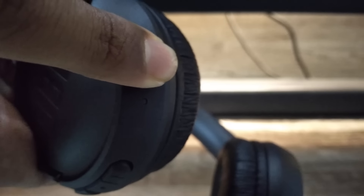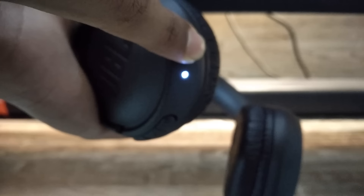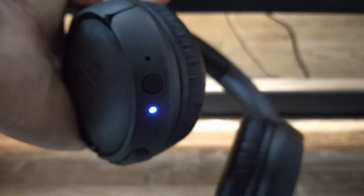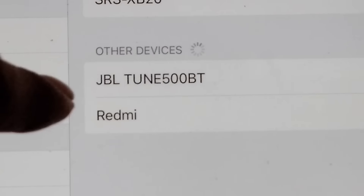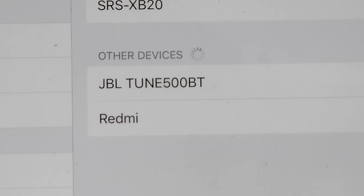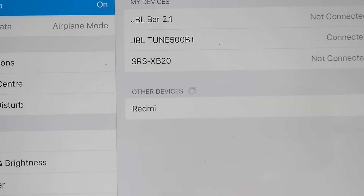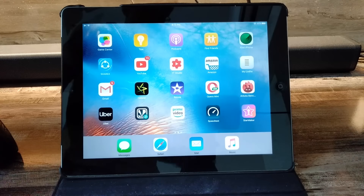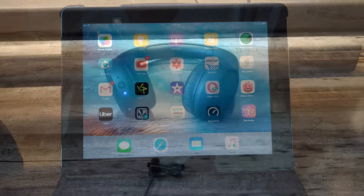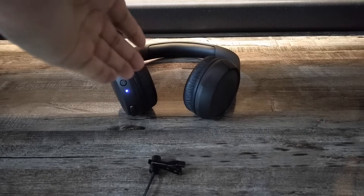Let's switch it on — as you can see it has switched on and it's now in pairing mode. I'm going to quickly connect my iPad. As you can see here it shows 'JBL Tune 500BT' — let's connect it. They are connected. Let's play some songs and check the sound quality.